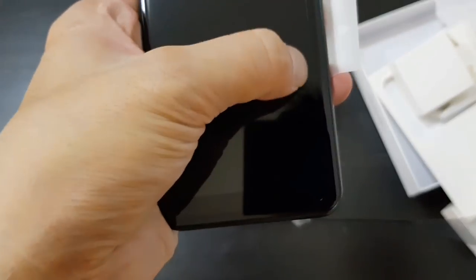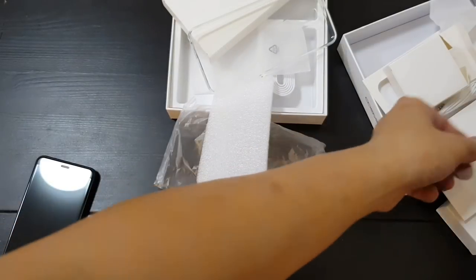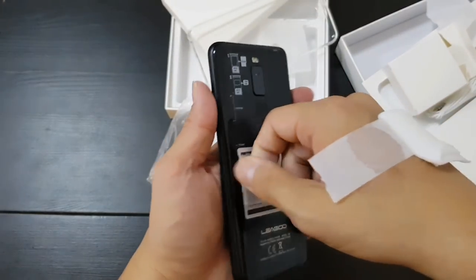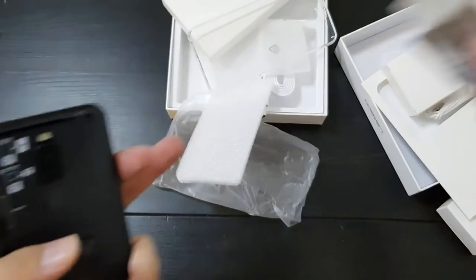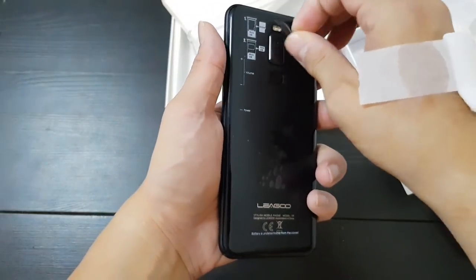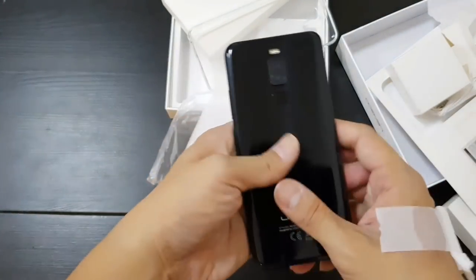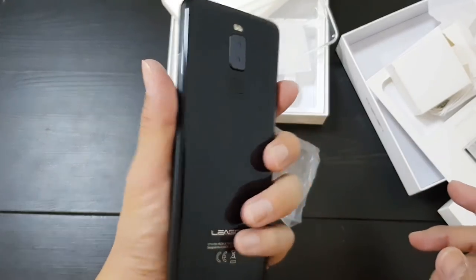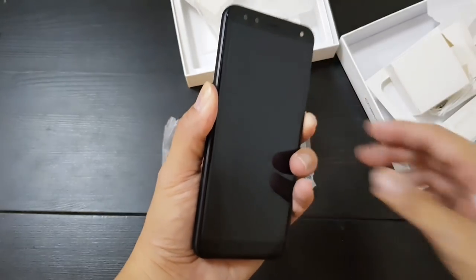So I think there's a screen protector — there's a plastic film screen protector already on it. And let's peel off the back. It feels pretty nice in the hand.